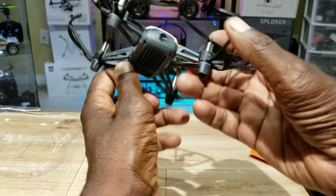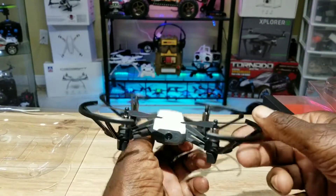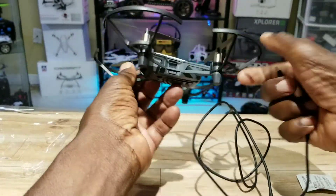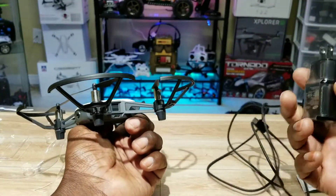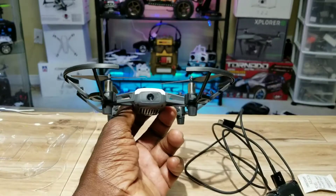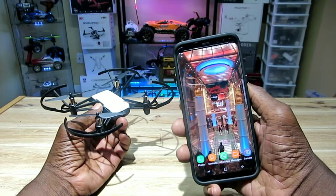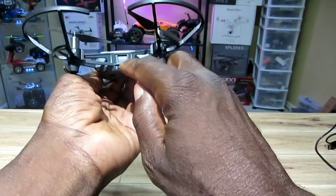To power this on, you push and hold this power button, then you'd set it up with your Wi-Fi and you're good to go. The micro USB port is right here — you plug in a regular cell phone charger. When the blue light is flashing it's charging, and when it's solid it's charged. To use it, you download the app from either Google Play or the Apple Store — just search 'Tello'.